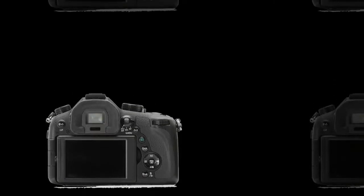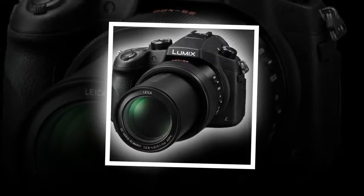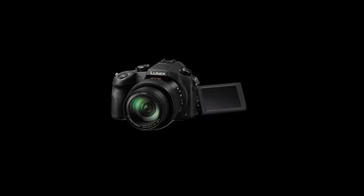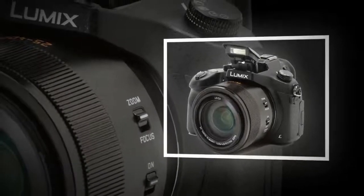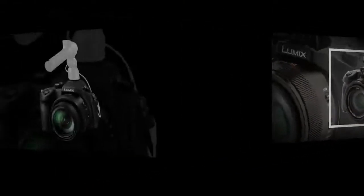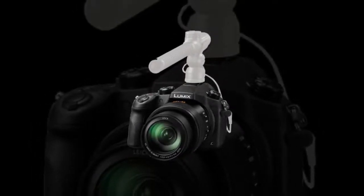The bridge-style design of this camera features both an electronic viewfinder and rear LCD monitor for easier viewing in an array of working situations. The 0.39-inch 2,359K OLED viewfinder provides 100% frame coverage with 35mm equivalent 0.7x magnification, while the 3.0-inch 921K LCD monitor features a free-angle articulating design to facilitate working from high and low angles.